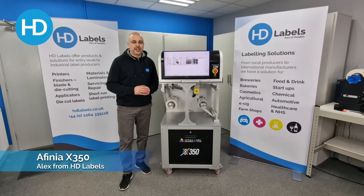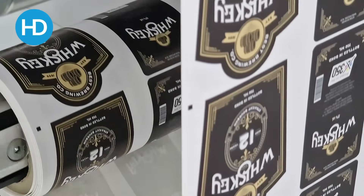Do you need to print labels or flexible packaging in full colour on an industrial scale? Then maybe the Affinia X350 is for you. Let's look at the key features of the X350.